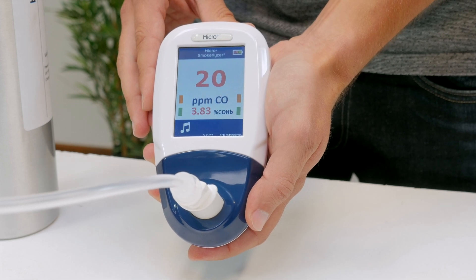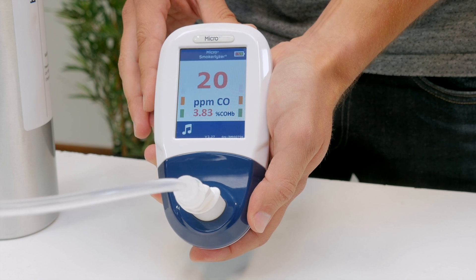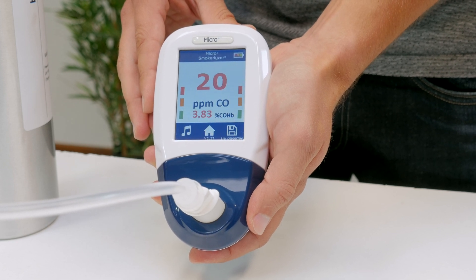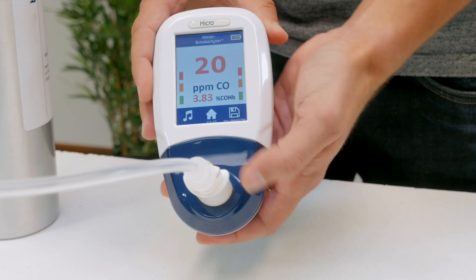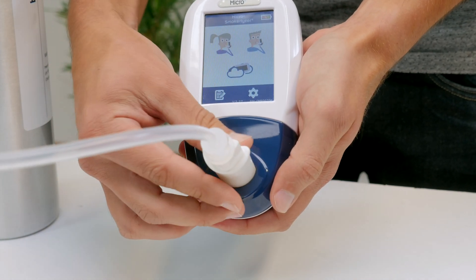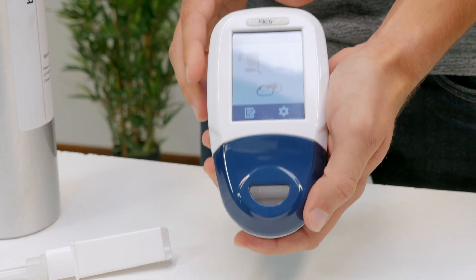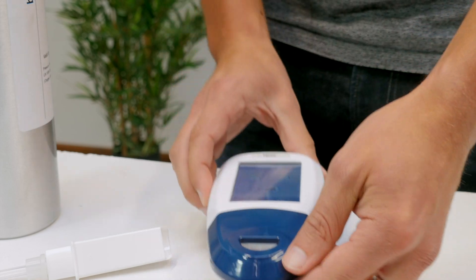If the result is between 18 and 22 ppm, then you need do nothing else. If the reading is less than 18 ppm or higher than 22 ppm, your sensor has drifted out of specification. To remedy this, you will need to perform a calibration.